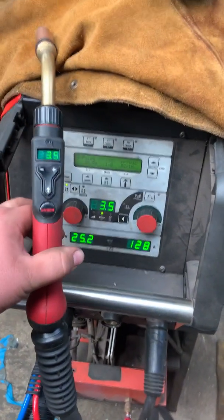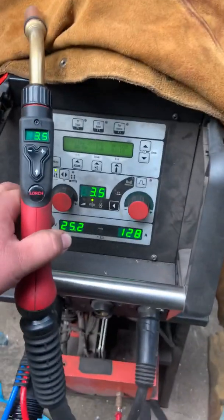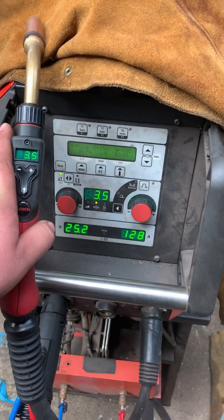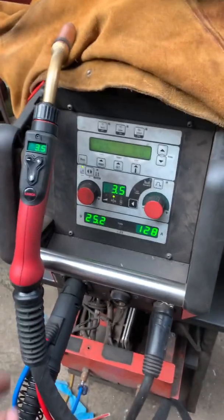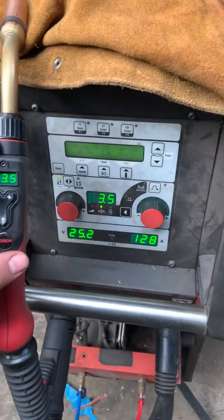A few people have asked about the Powermaster torch — is it the same as a Thronius? Very similar. I think Thronius have been doing it for the last 3-4 years, but the Lorch have had this for a lot longer, at least 6 years. That's when I was first using one of these machines, at a firm I worked at, and they had a Powermaster torch.